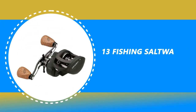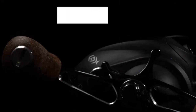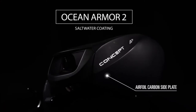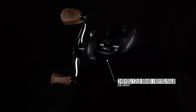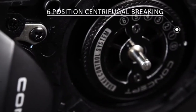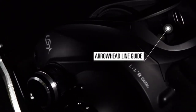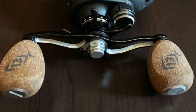Number 7: 13 Fishing Saltwater Baitcasting Reel. The 13 Fishing Saltwater Baitcasting Reel has all the features you would expect from 13 Fishing, and then some. The reel is loaded with high-quality components, such as a tough lightweight aluminum chassis that sits unexpectedly low on your rod and a contemporary body design, which makes it easy to wrap your hand around for added control and comfort.